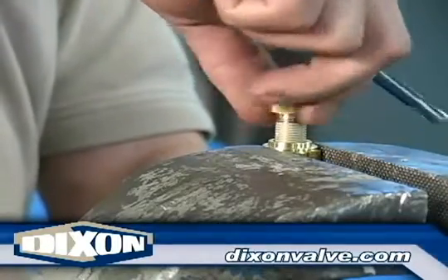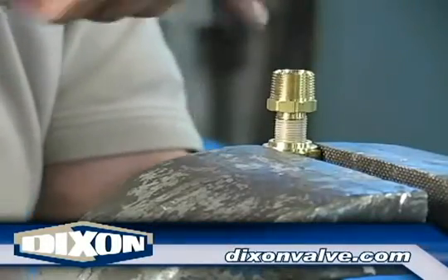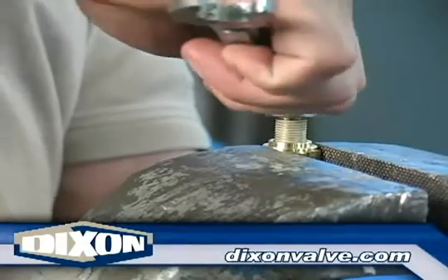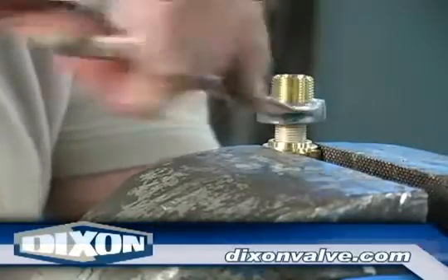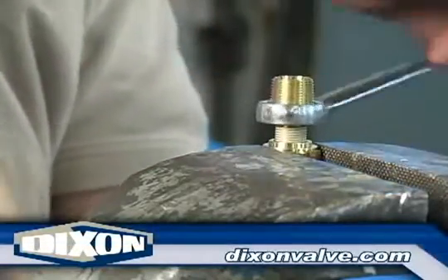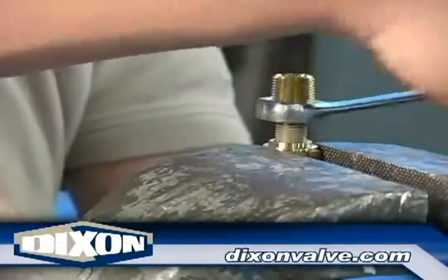Thread the stem into the ferrule. Notice that the fitting is being threaded two to three turns then backed out one turn. Using a wrench, continue the sequence of two to three turns in and one out. This allows the hose to relax during the insertion process and remain fully inside the ferrule.